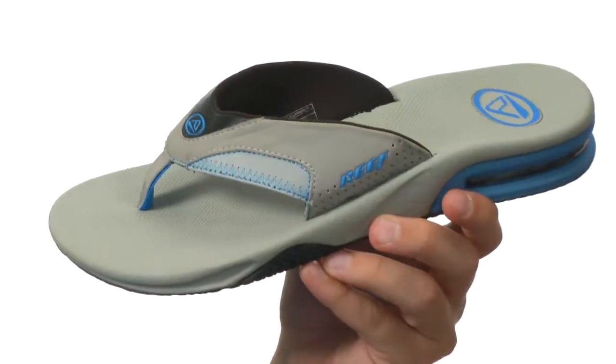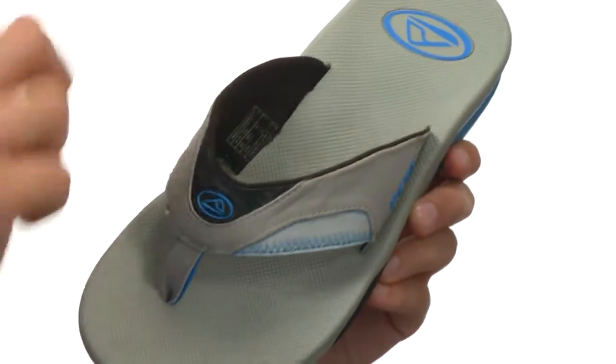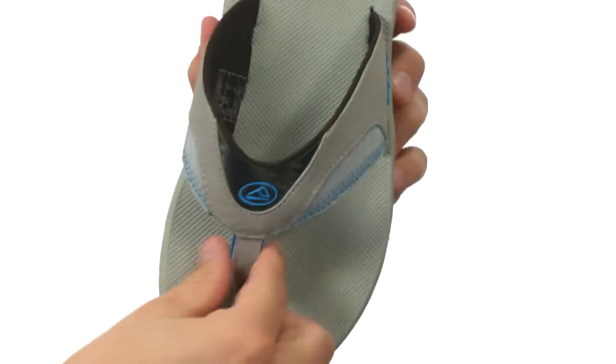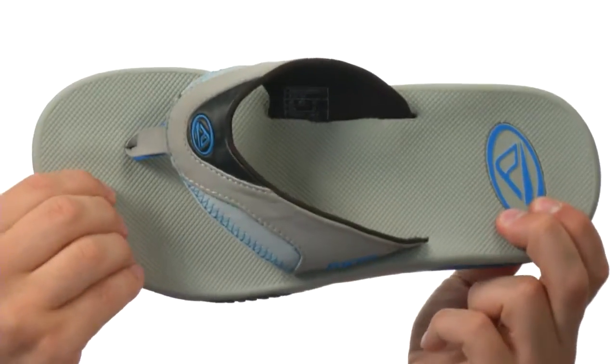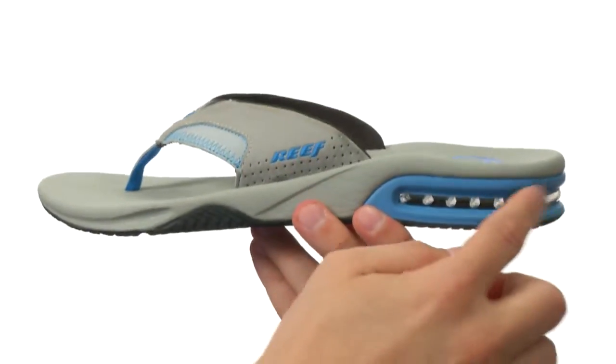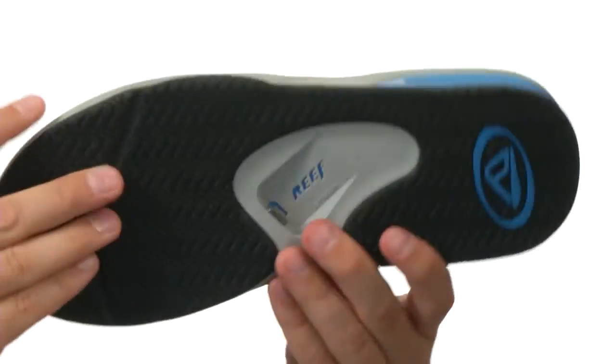These awesome sandals are made out of a very durable material with a soft lining on the inside of the strap — it's gonna feel great against the top of your foot. Same thing with the toe post here, so you can keep them nice and comfortable with a soft and squishy footbed. You also have a little bit of an air chamber right here in the heel to give you added shock absorption.